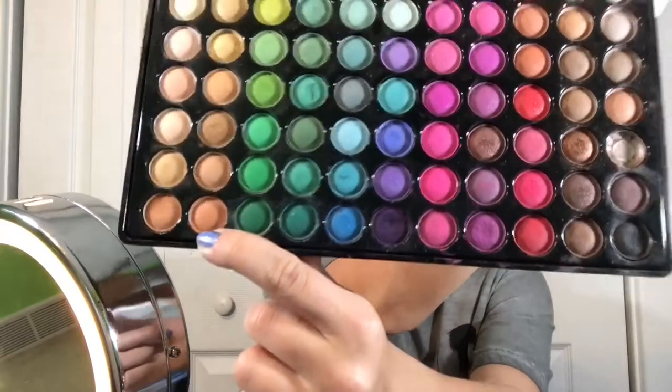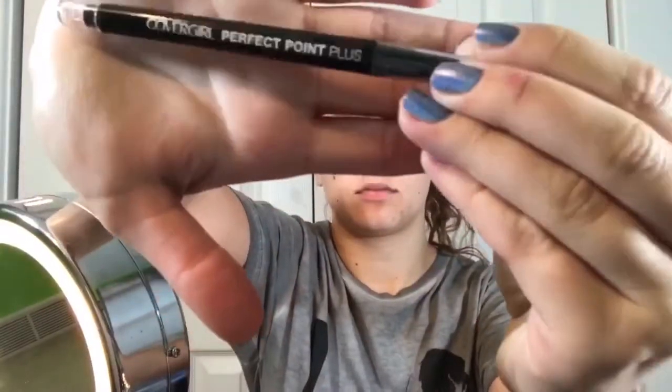I'm taking the silver and putting that on the very inner corner of my eye. After I do that, I'm taking this tannish brown color and putting that on my brow bone. Next, I'm lining the upper waterline of my eyeball.